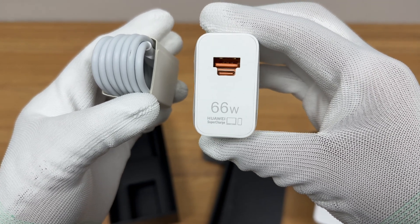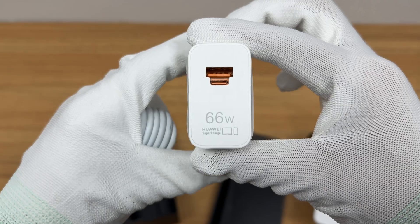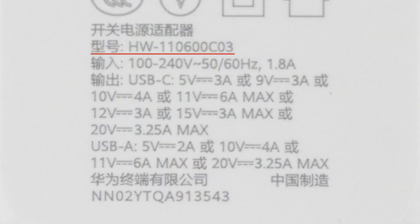The charger has a USB-C plus USB-A fusion port, and the plastic sheets are orange. The model number is HW-110600C03.